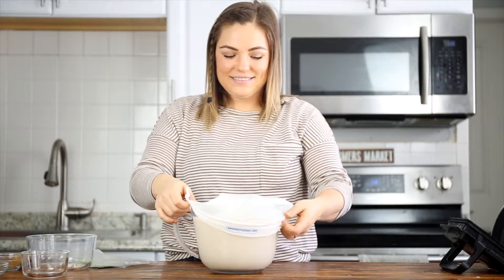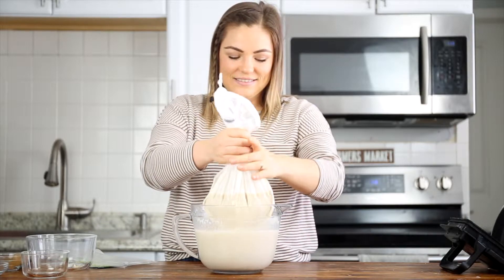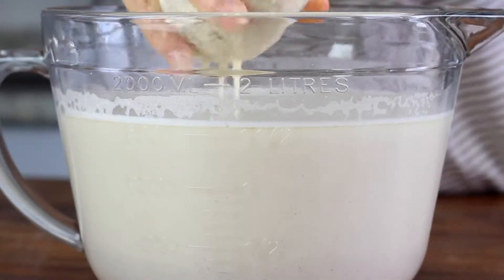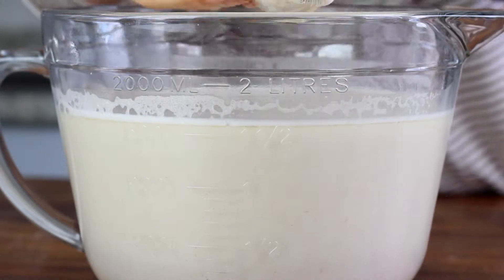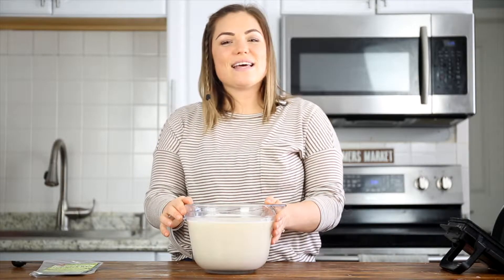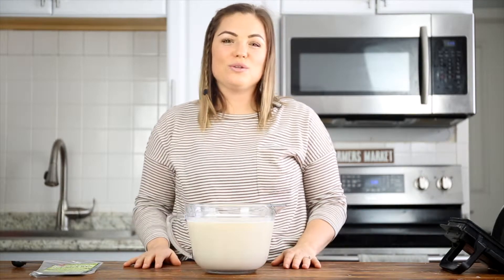Use your hands to strain all of the milk through the bag into the measuring bowl. You should be left with tiny bits of oat pulp in the bag. You can save these to make things like crackers, or you can compost them. Set the pulp aside, and get ready to take a sip of your ice-cold oat milk. It's as simple as that — no soaking. All you need is a few minutes, and you've got a healthy, gluten-free oat milk.